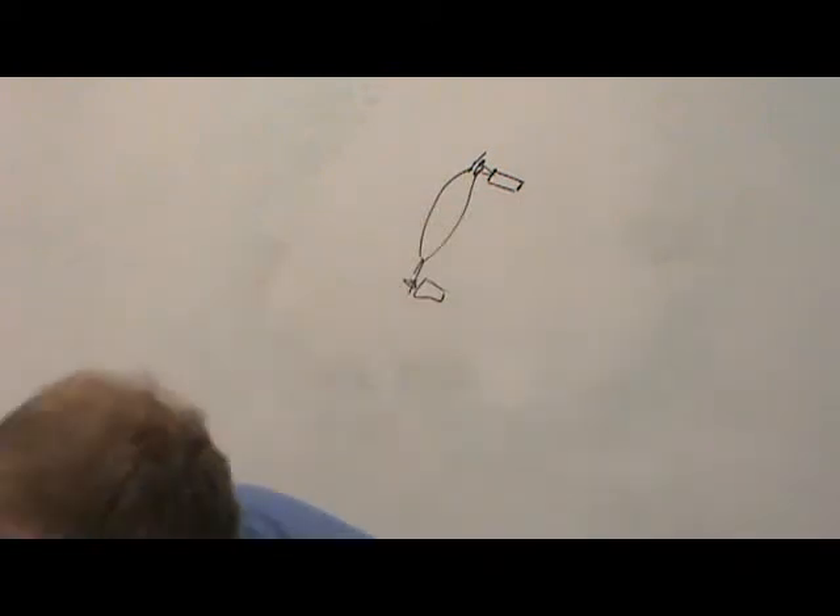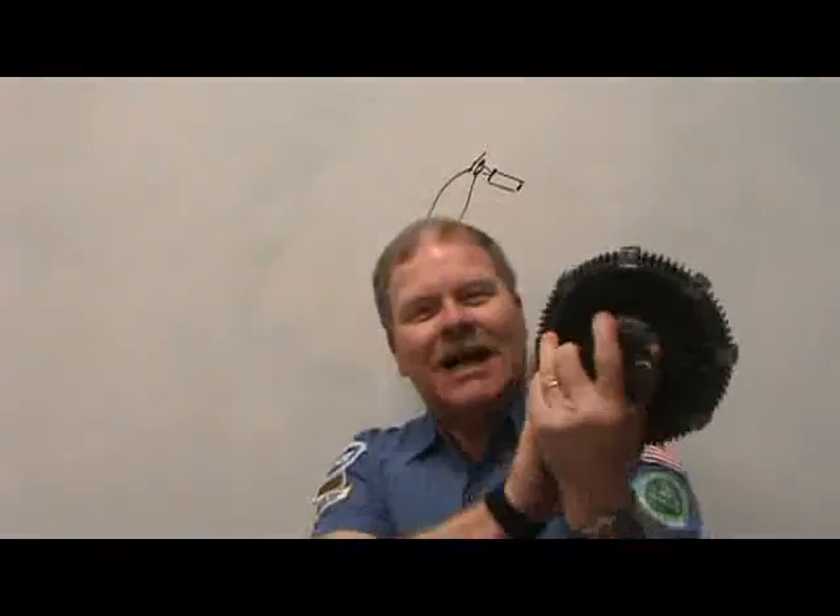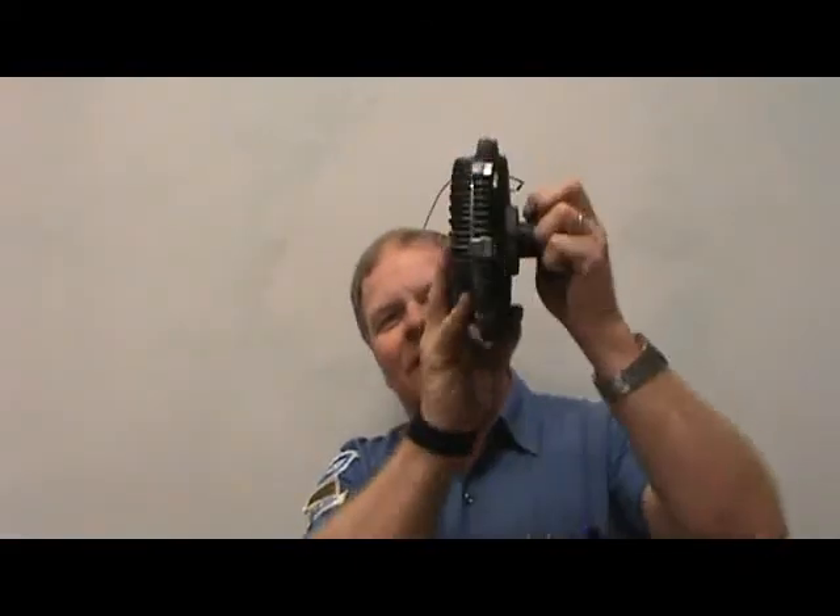Clutch fans are tested using a timing light — a strobe light. You can't test a mechanical fan clutch with an ohmmeter because there are no wires or electrical circuits on a standard one.